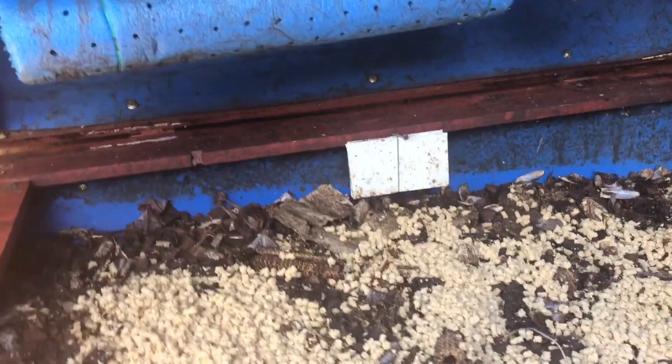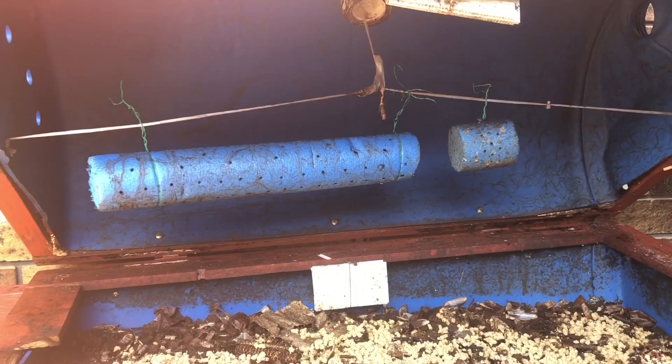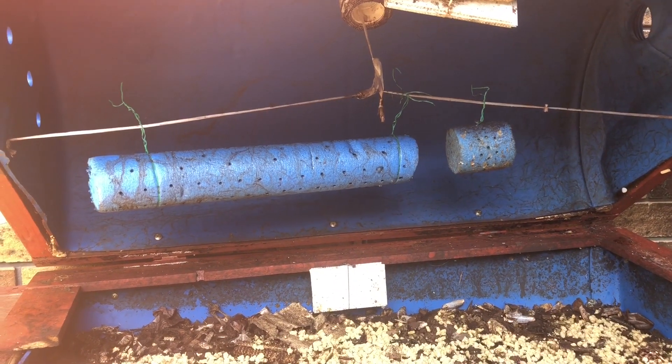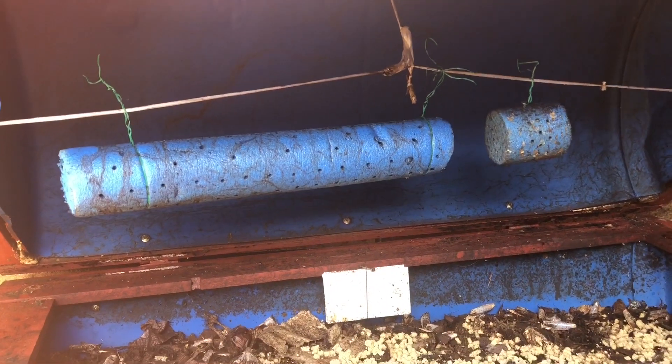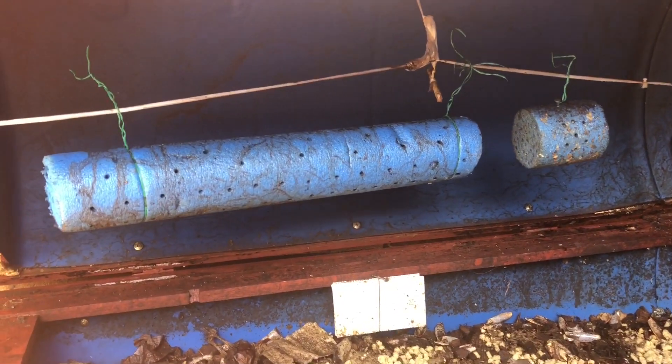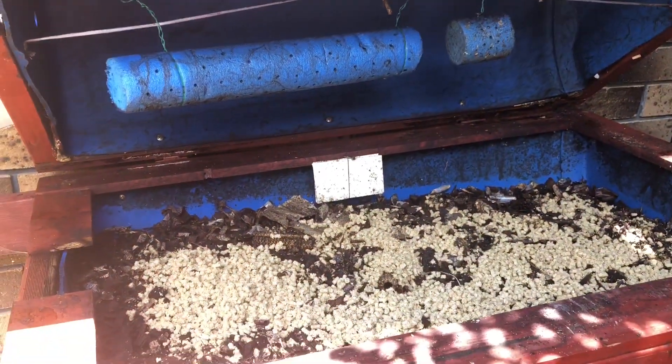I'm going to close that down because I have here egg traps made of pool noodles, so I'm going to lower the lid so the traps get at the appropriate height.